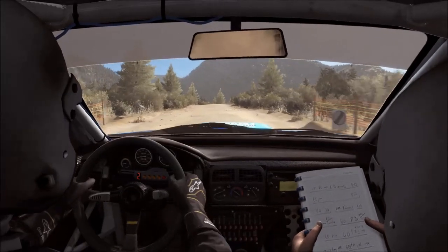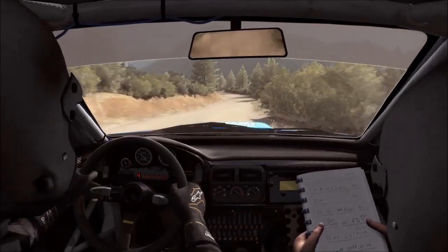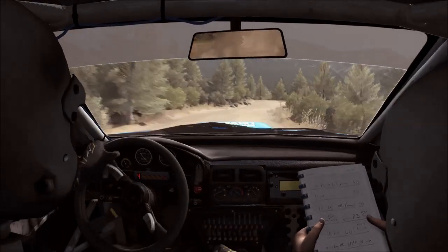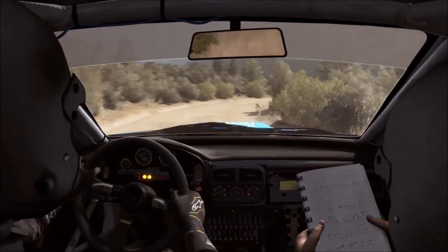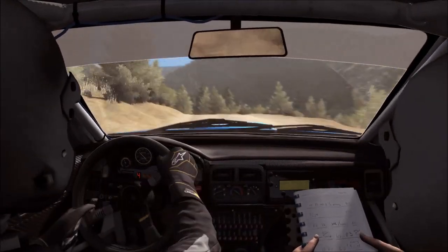Right six and left five, into right four half long, into right three, into left six crest, and left five over crest, opens crest tight, right four don't cut.